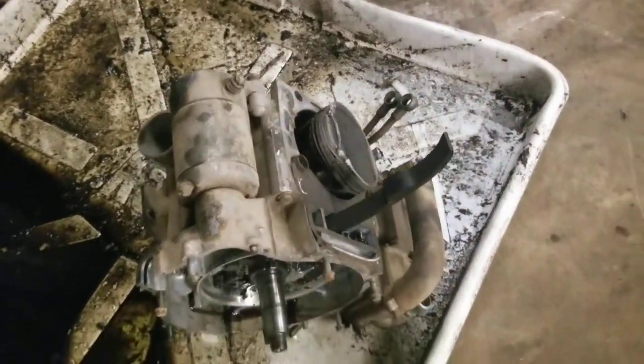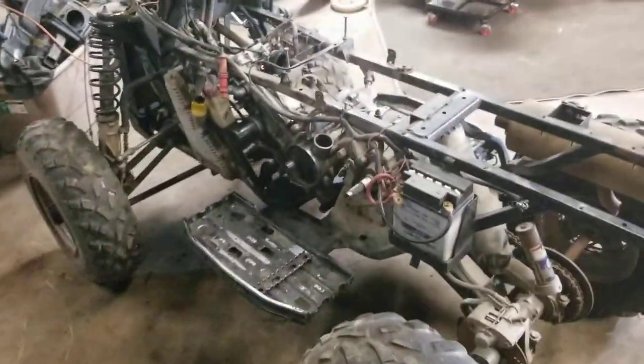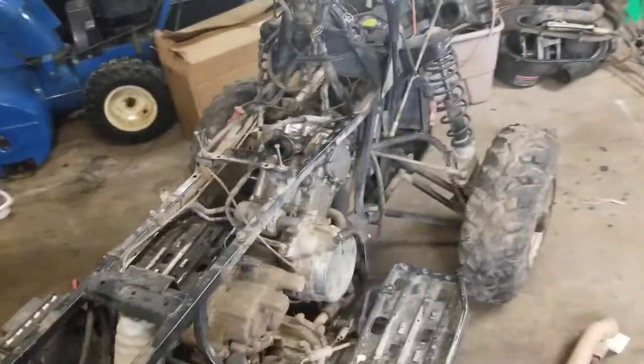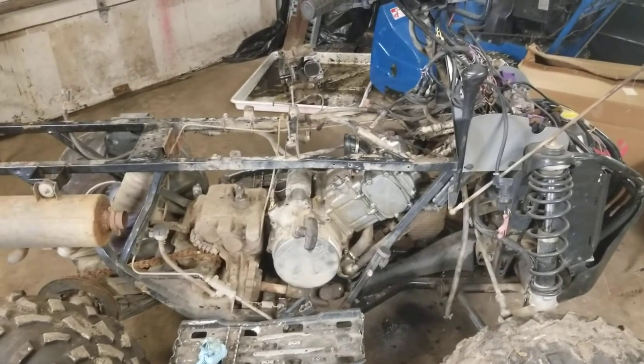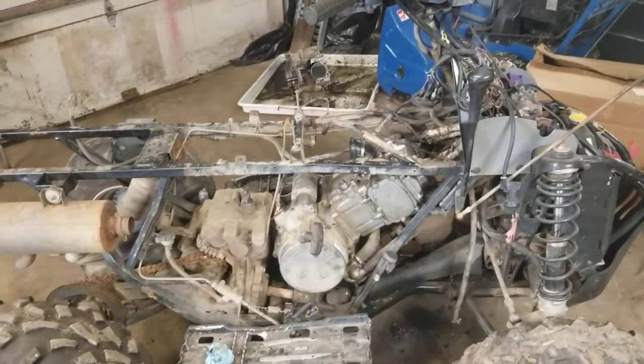And yeah, this is the old motor that came out of it. She's pretty fried, so nothing really salvageable left of that. But I just installed the motor after the rebuild, getting her back together. I'm gonna get her hooked up and I'll post the video on how she runs after I get her back together. So keep an eye for that, and thanks for watching.